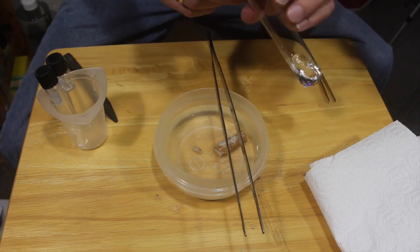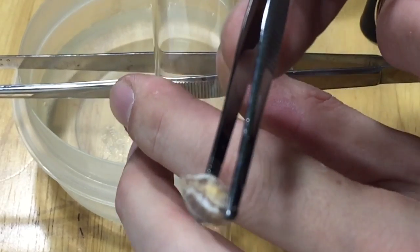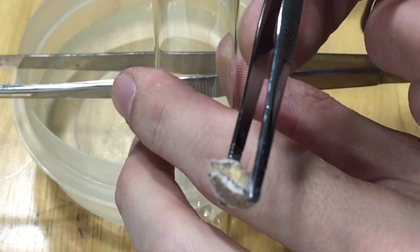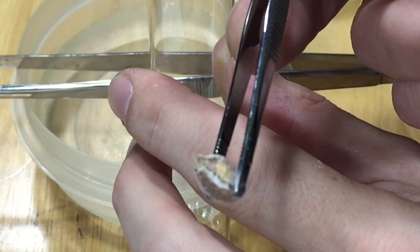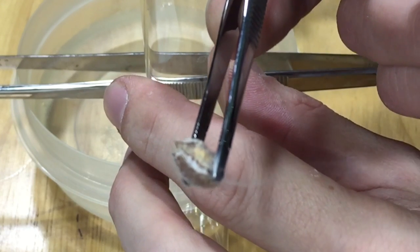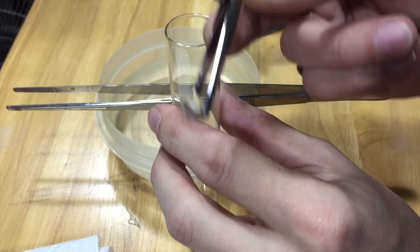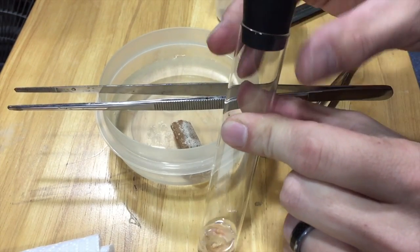Now we've got some carbon disulfide in our tube and we just need to add the phosphorus. There's our piece of phosphorus — you'll notice it actually starts smoking once you've had it out for just a second. You can see the smoke rolling off of it there. That's not really something that we want to breathe, so we're gonna go ahead and drop that in there and seal our tube back up.